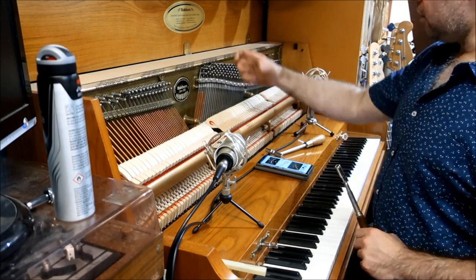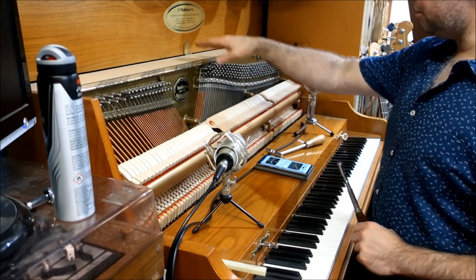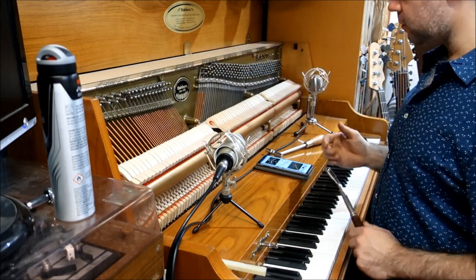The pins go a good few inches into the block. It's a solid thing — they build pianos solidly.